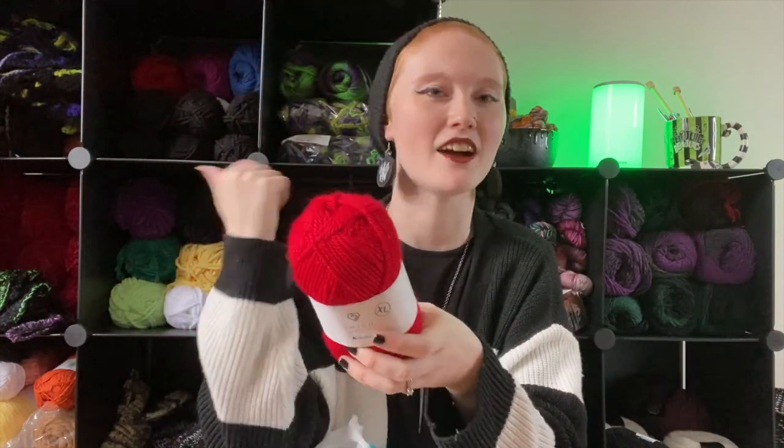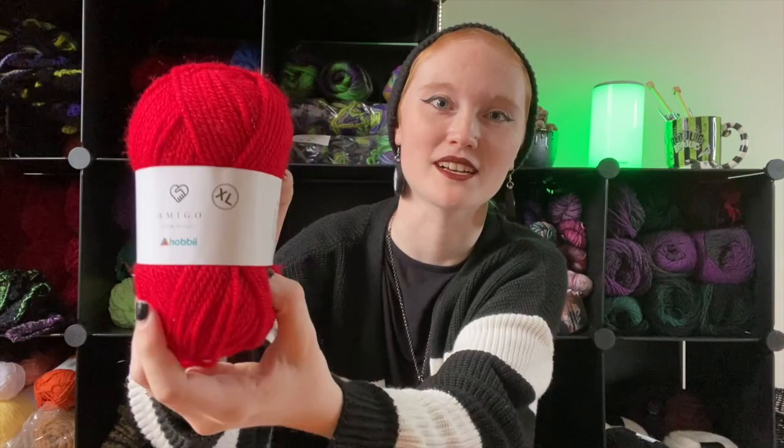Amigo XL — I always use Amigo XL so that's exciting. I have a bunch of this already so I'm excited that it's something I already know and use. I love Amigo XL — definitely my go-to for acrylic yarn.